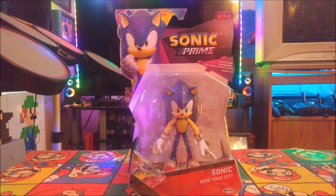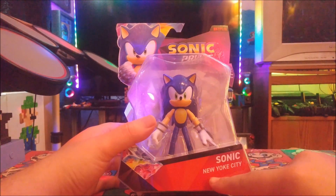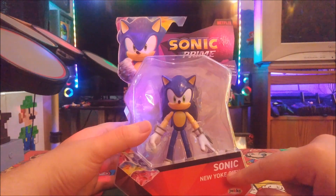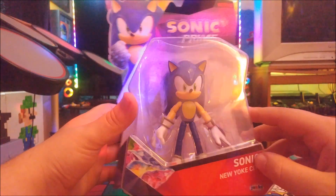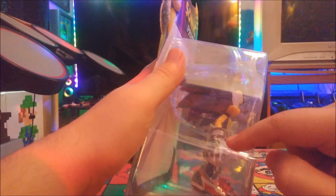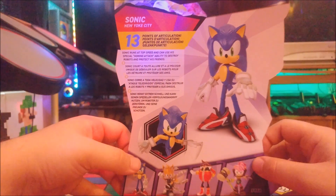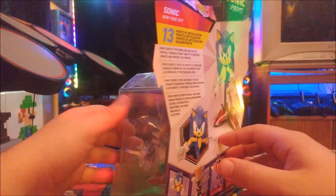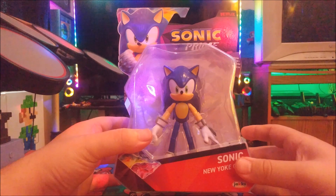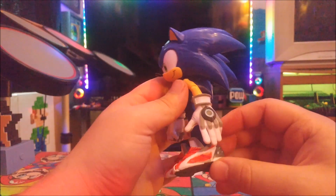First one unboxing today is Sonic the Hedgehog himself, and it looks great. It says New York City on it — I have no idea what that is because I haven't seen the show yet, but I want to tonight. This is a great looking figure. It comes with a metallic look on his hands, like a suit of armor on his gloves. It doesn't come with any accessories, but it's still a good looking figure. Let's get him unboxed and see how the articulation looks.